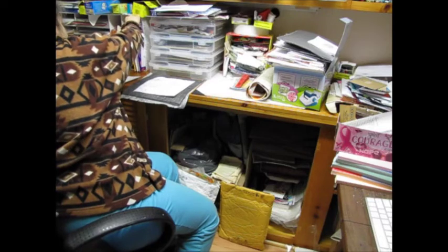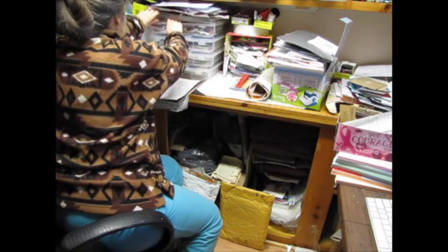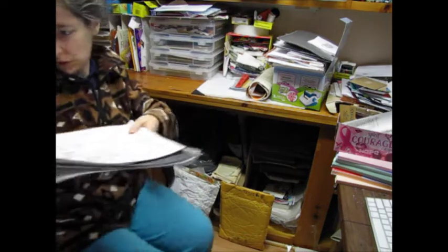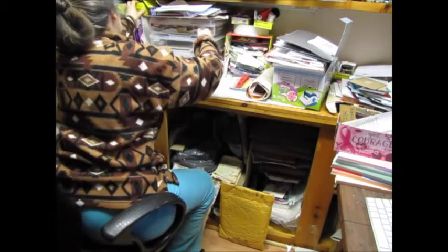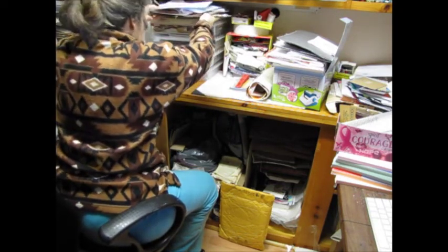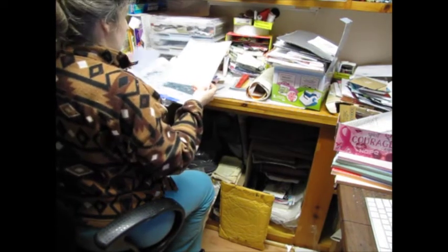That goes in there, and that tidbit goes in there. I'm going to put this over here for a minute so that I can pull stuff out. Most of them will go back there. I want to pull this stuff down so that I can look at it and put it where it goes.